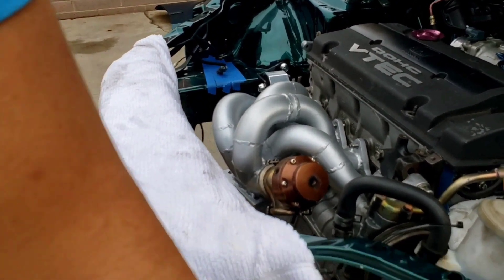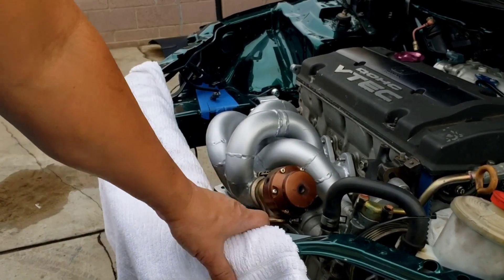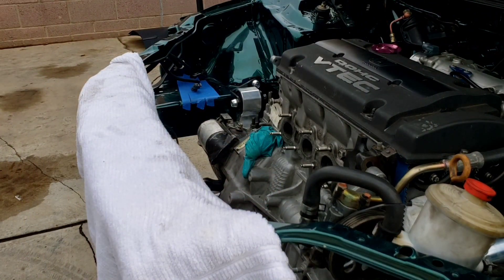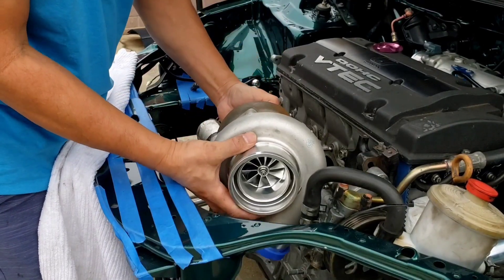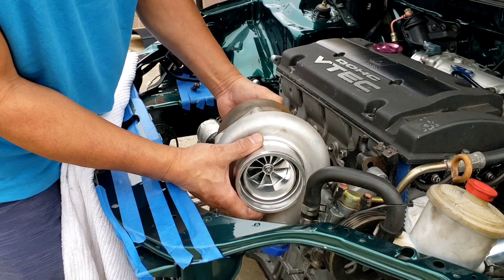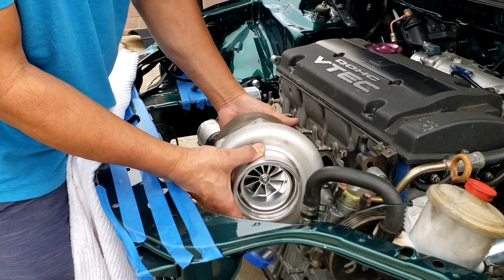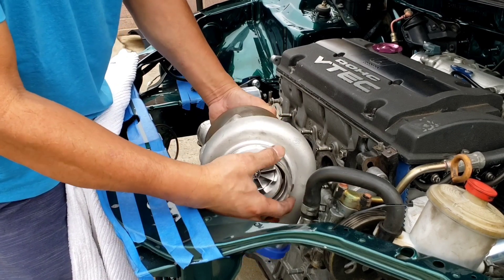I have never had a top mount turbo before and I want to try it. It's either I buy a top mount manifold or I'll make one. So this turbo will be sitting right here like that, and my charge pipe is already aimed through it. Plus it looks good — I think I'm going top mount.